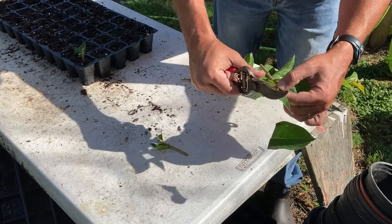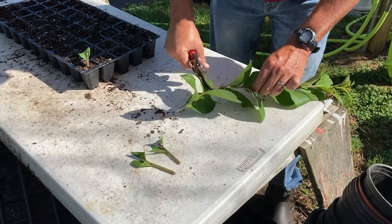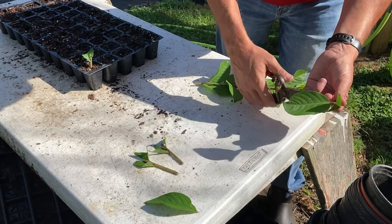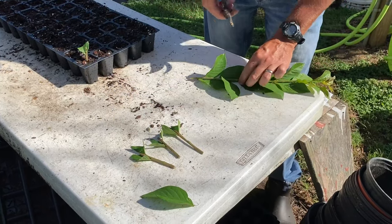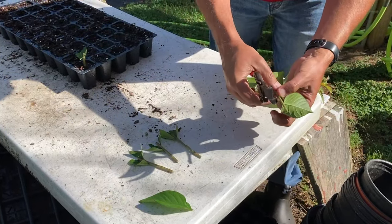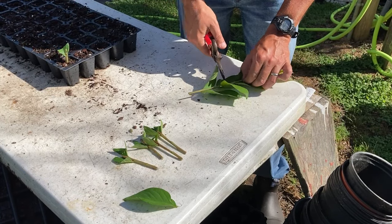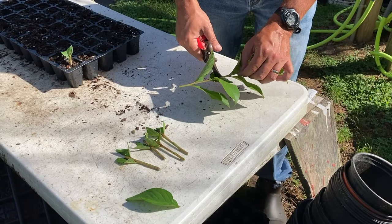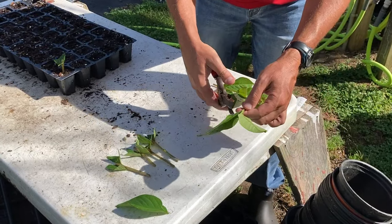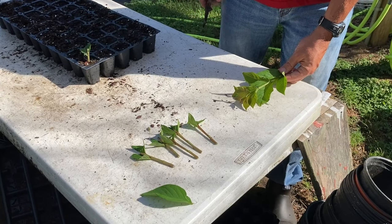Most things in plant propagation are not about being exact. Perfection is not only not achievable — it's not required. Just make your cuttings, keep some green at the top, and have a node or two under the soil level. There will be some variation in length and that's okay. Don't make them too long though, because it's going to produce a leggy plant. Just keep making them and before you know it you've got enough to fill a whole tray.